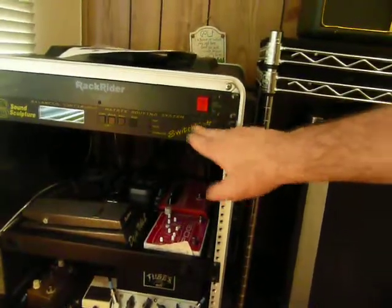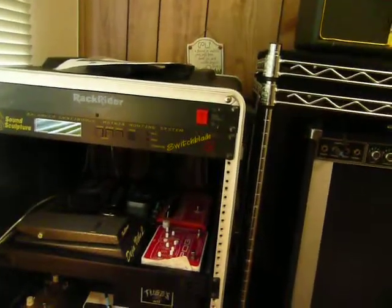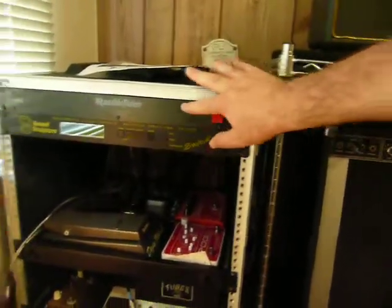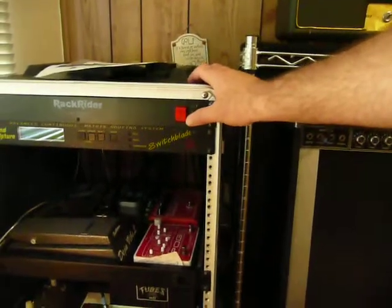Liquidfoot came out with a similar 1U type unit; I haven't got any experience with that so I can't really comment on it. All the AC power is run by this rack rider here, so I have a front panel main on and off.